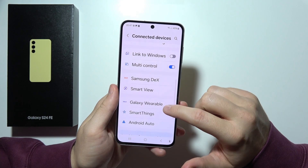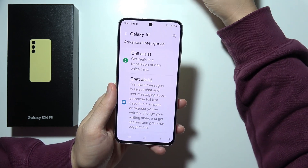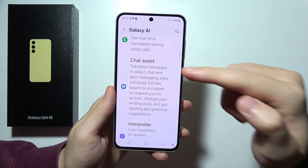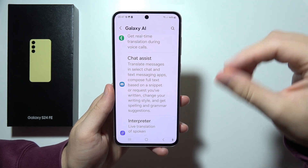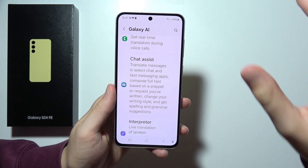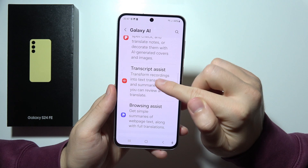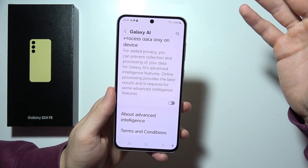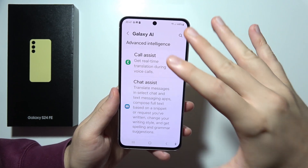Also, right here we can find Galaxy AI. We got the call assistant, which provides real-time translation during voice calls. We can find the chat assistant while typing, which can translate messages and compose full text. You can also change your writing style and get proper spelling and grammar suggestions. There's also a note assistant, transcript assistant, browsing assistant, and photo assistant. That's a crazy amount of features in Galaxy AI, and it really works — pretty smooth and without any issues.